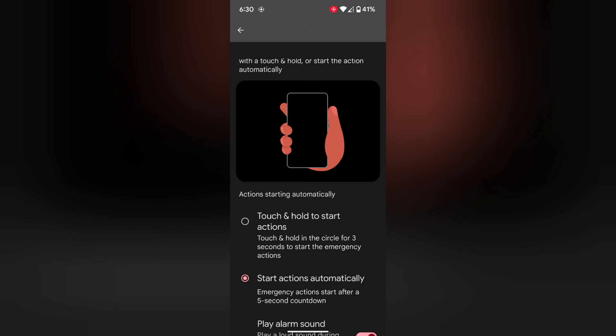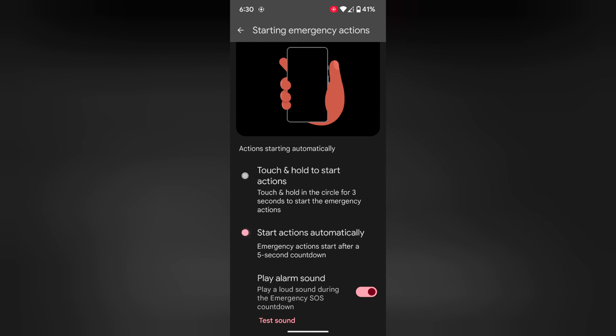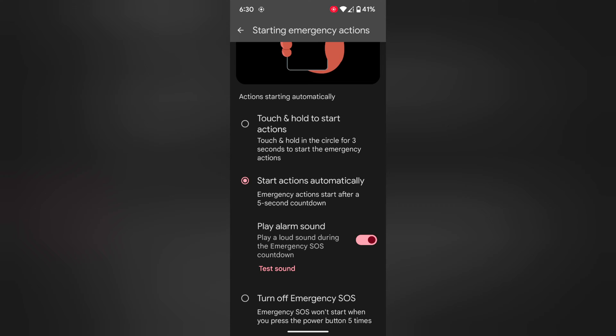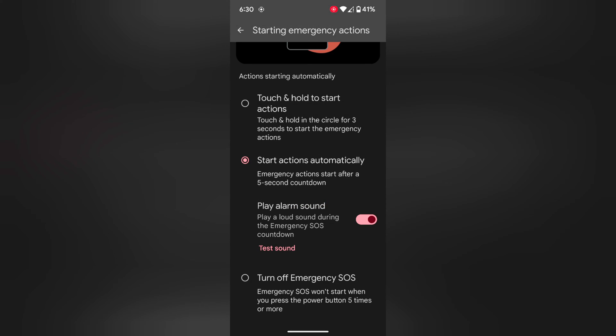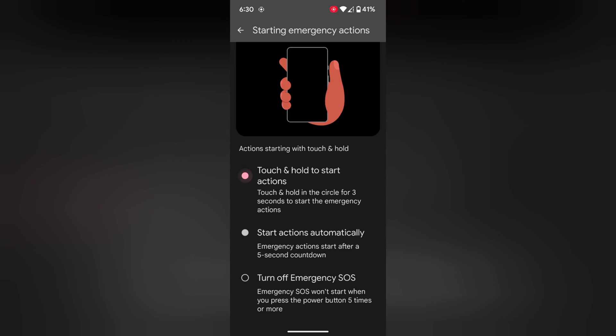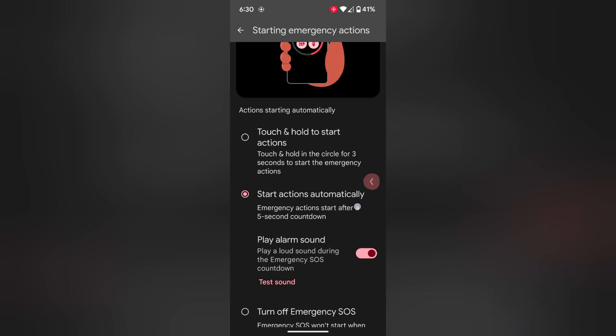Now tap on the settings icon here. Here you can choose how you can access the emergency. You have options: Touch and Hold to Start Action, or Start Action Automatically. You can also choose to turn off Emergency SOS here. Select the option — Touch and Hold to Start Action or Start Action Automatically — whichever you prefer.